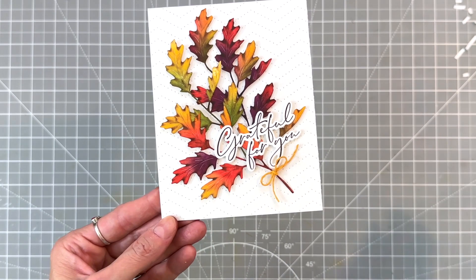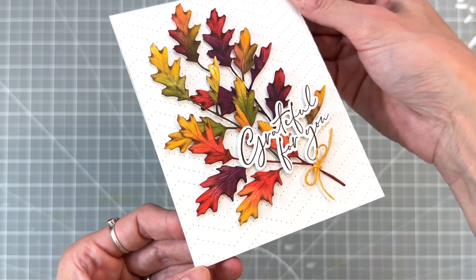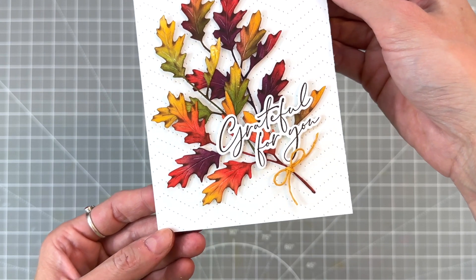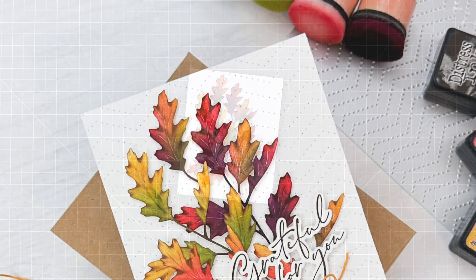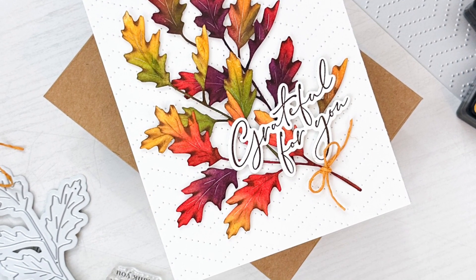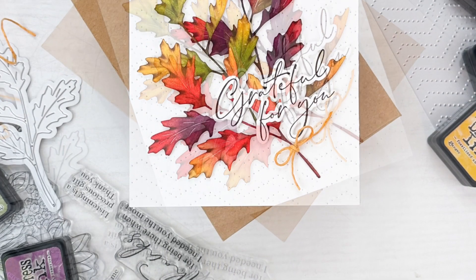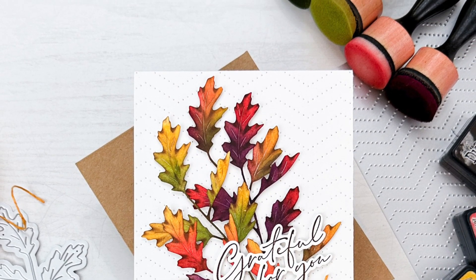I'll hold it up to the camera so you can get a good look at those beautiful fall leaves. I love all the texture — especially that brown along the edges, which really adds a lot and makes them look super realistic. I hope you guys enjoyed today's card and video. If you have any questions about the products I used, please check out the links below in the description. Thank you so much for watching and I hope you have a wonderful day.